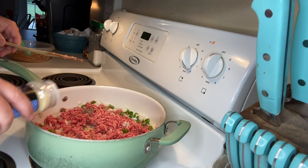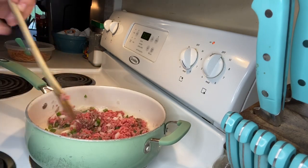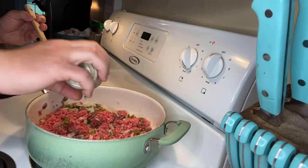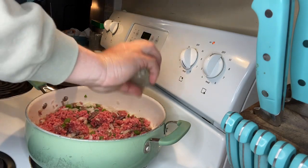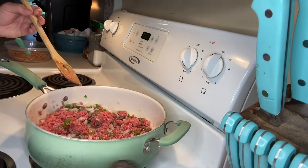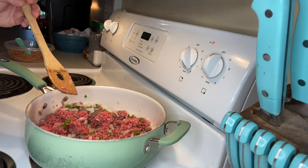Follow that up with some onion powder, again to taste. Mix that in, work it in together. Then we're going to come back with some pepper — to taste. Lastly, some salt to taste. Then mix that all in together.